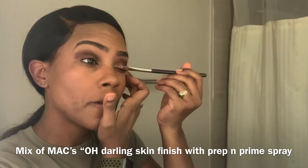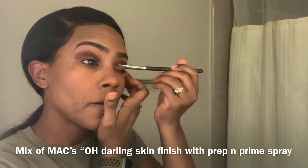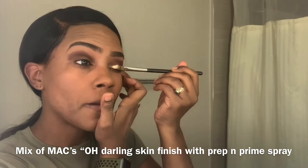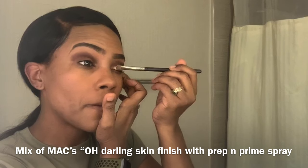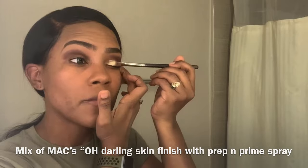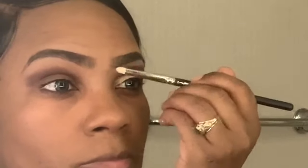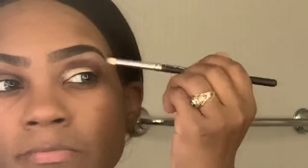For the lower lid, I took a mix of my prep-and-prime spray and added it to a little bit of the MAC Old Darling Skin Finish — as you see, it gives me a nice aluminum look. I'm going to do the same thing for under the brow, using a different brush for that area.